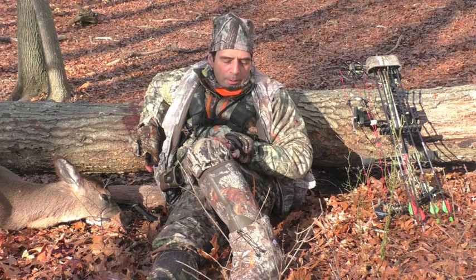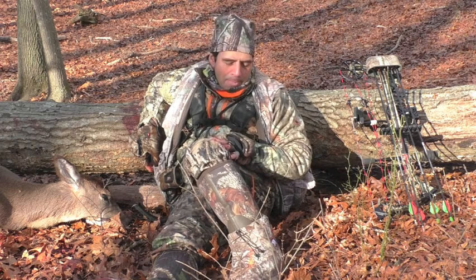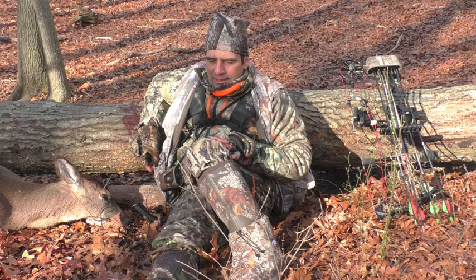So go get yourself a pair. They're pretty inexpensive, they pack up light, you throw them in your bag, and go get some deer.